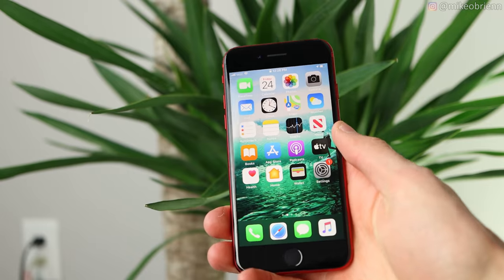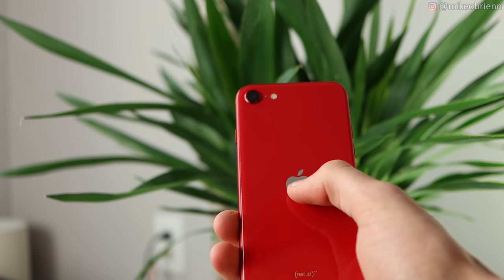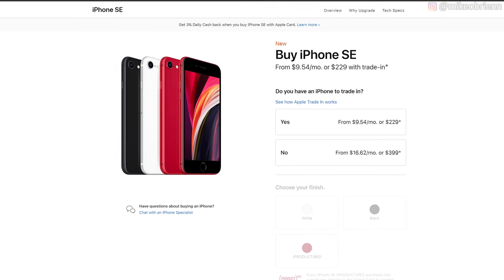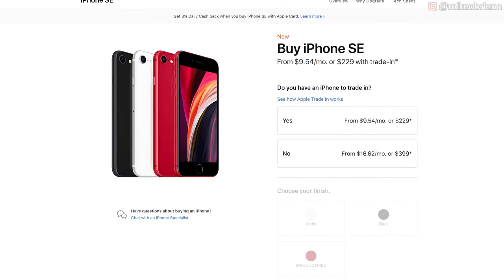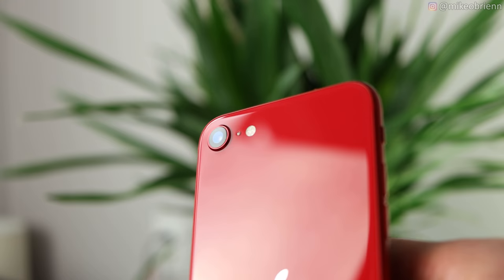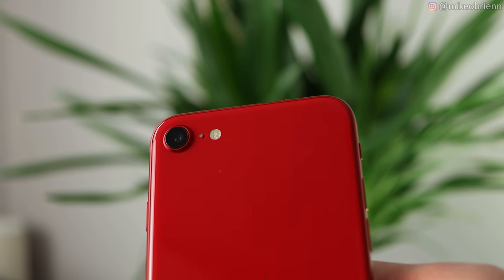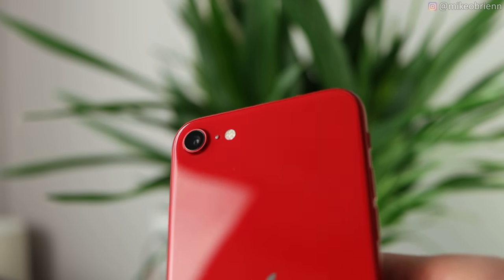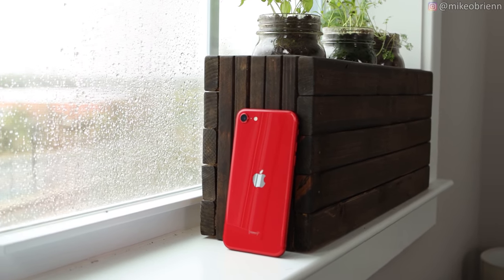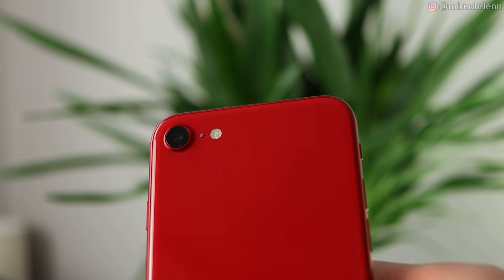Starting off with a physical tour, I want to start on the back of the phone. The Apple logo is now in the center, matching the other iPhones Apple has been releasing. There are three different colors: white, black, and red. As you'll see on the front, all three have a black bezel — before we saw white or differently colored bezels, but now they're all black regardless of whatever color you chose for the back. On the top, there's a single 12 megapixel camera, a microphone, and a flash.